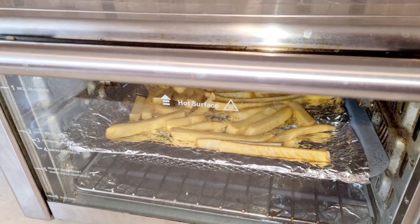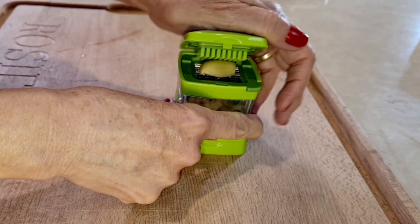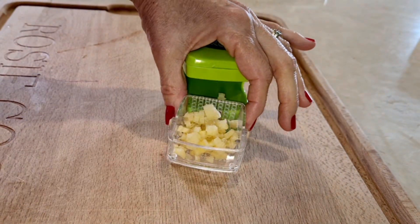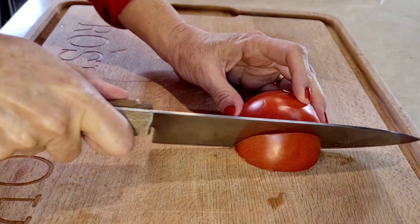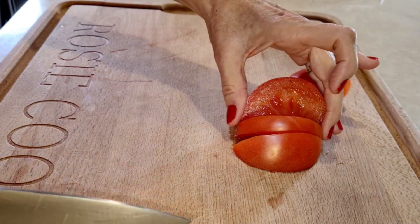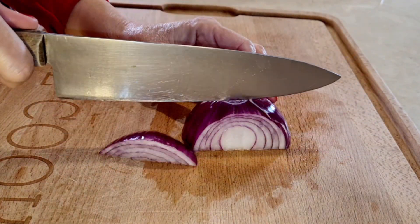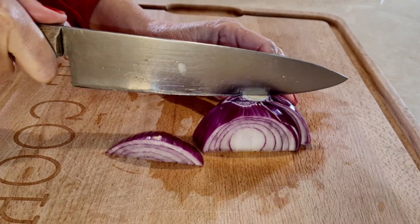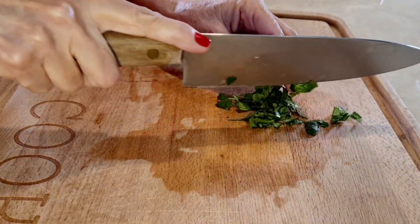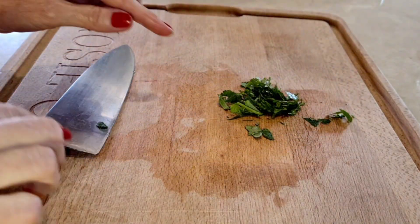My french fries are well on their way. First I'm just going to chop up my garlic. When it comes to your tomatoes, you're supposed to cut them into kind of thick slices. For the onion, same thing — chop it into thick slices. And your cilantro, just cut it into nice small pieces, chop it up — it's just a small amount.